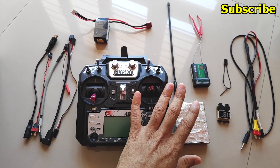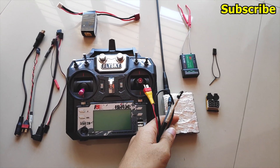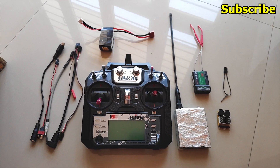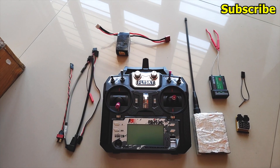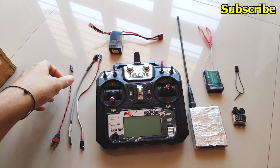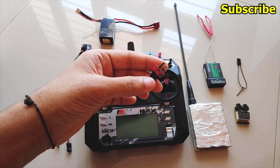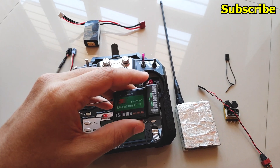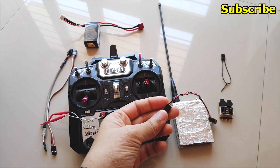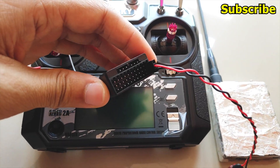Let me get rid of the things we don't need in this setup. I'll remove the cable I used to connect the UHF to the radio, and the adapter cable I used to join those two units — I don't need those anymore. What we'll use instead is a servo lead cable that I've modified by attaching a Deans connector at one end. This will connect to the battery/VCC port of my receiver so I can power the receiver through this cable.